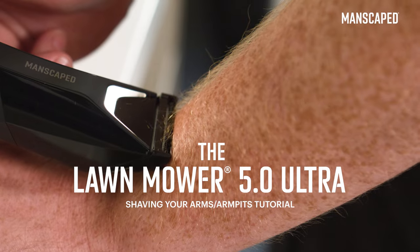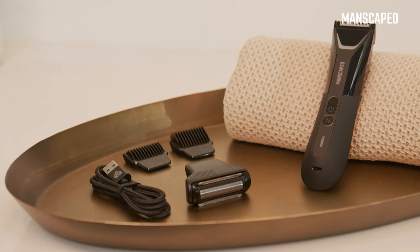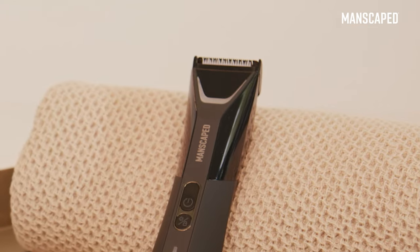Hairy arms are the pits. Here's how to shave your arms and armpits with a Lawnmower 5.0 Ultra by Manscaped.